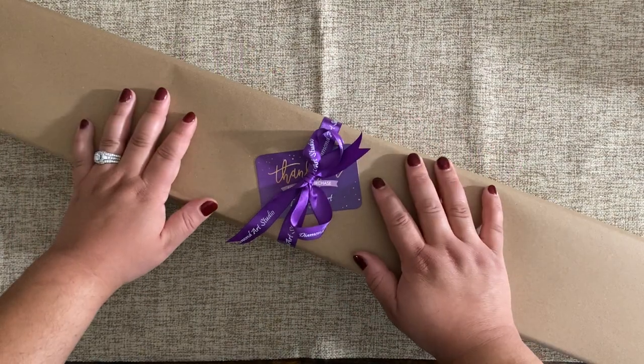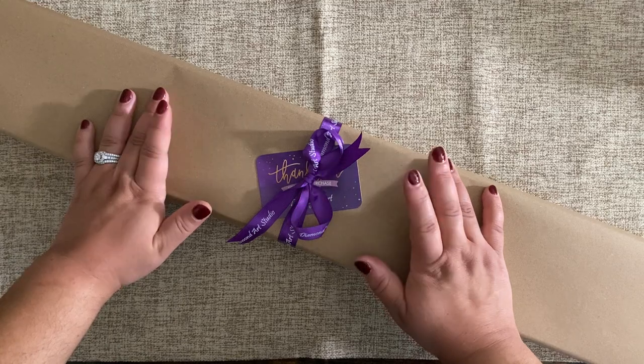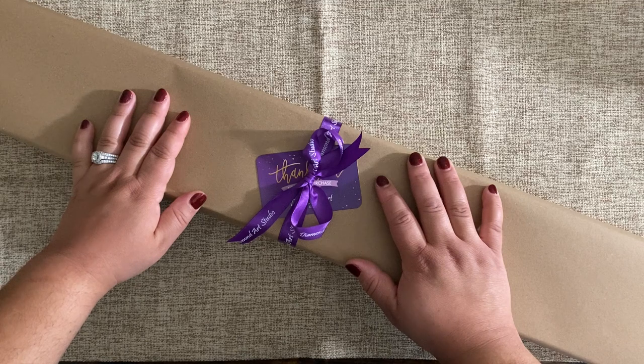Hi everyone, welcome to my channel Spirit of Diamond Painting. My name is Erica, and if you are new here, welcome! I hope you'll consider subscribing for more diamond painting content, and if you're returning, welcome back.